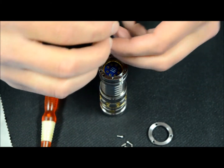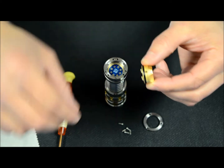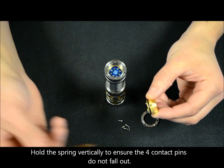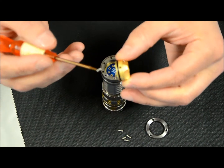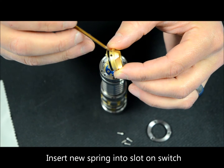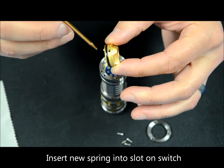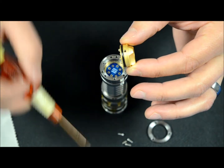Now let's move on to installing the spring into the new switch. You can take your tool — it's slightly magnetic — and here's the spring. We're going to put it right into the hole in the switch. There's a little bit of grease inside that hole, so the spring, once you get it off the tool, should stay in there nicely.